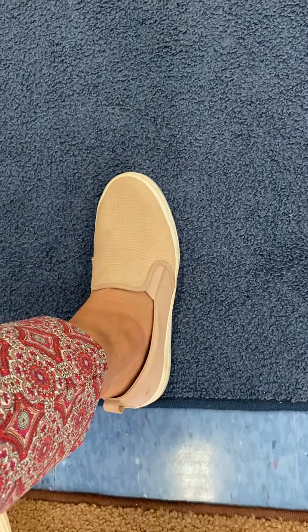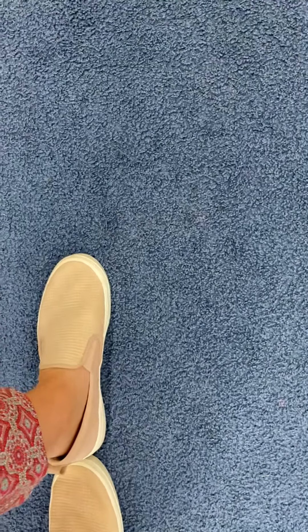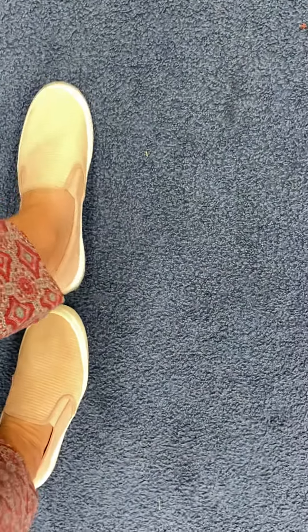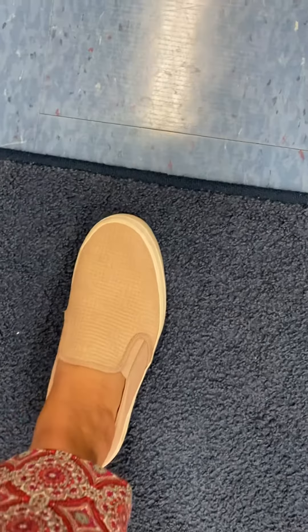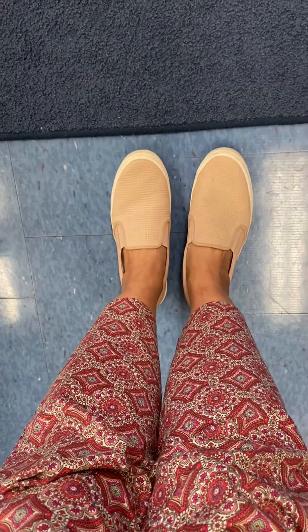So help me count. All right, I'm lined up. Here we go. One, two, three, four, five, six, seven, eight, nine. And there's just a little bit left. So this carpet is about nine of Mrs. Rennie's feet.